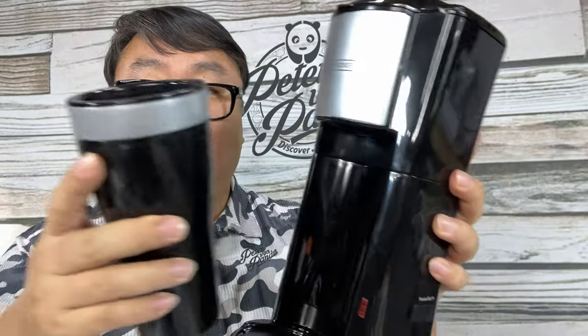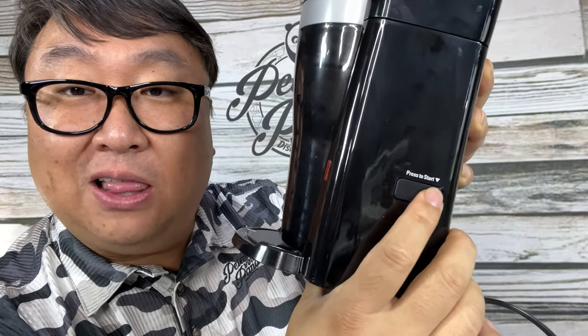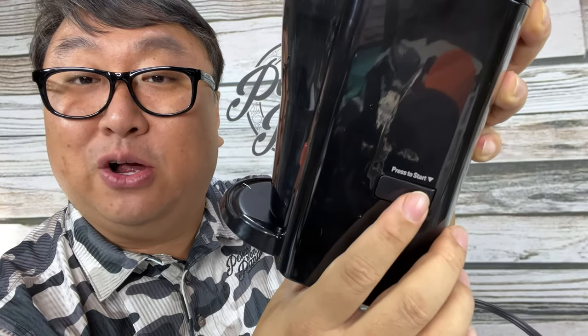So once you close that up and put this in, you do have a little light indicator right there, and you have a little power switch right there — you push to start. What I like about this power switch is that it doesn't actually click over and stay on. I think this thing will turn off on its own once it is done brewing your coffee. So the next thing we need to do is try to fire it up and see if it works.